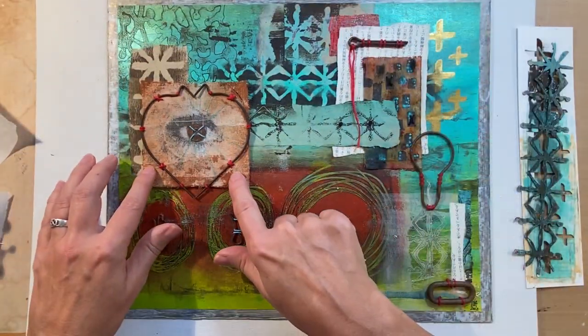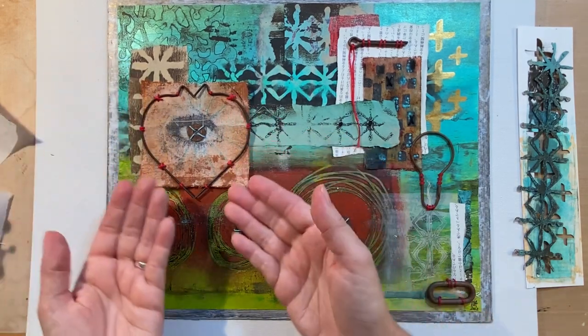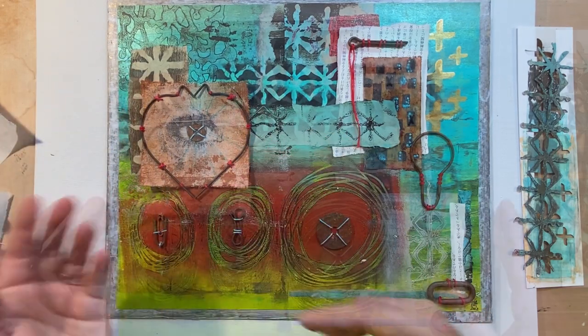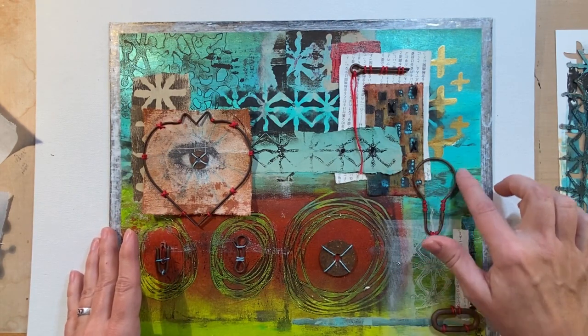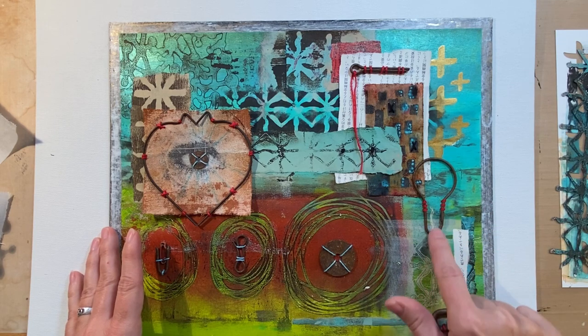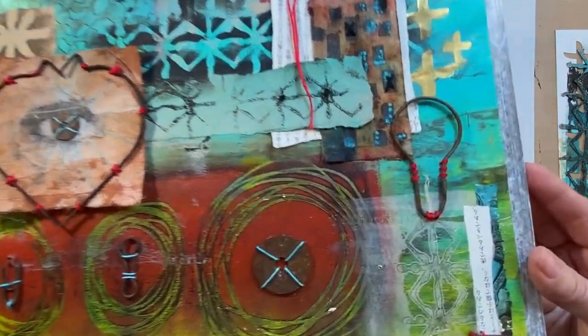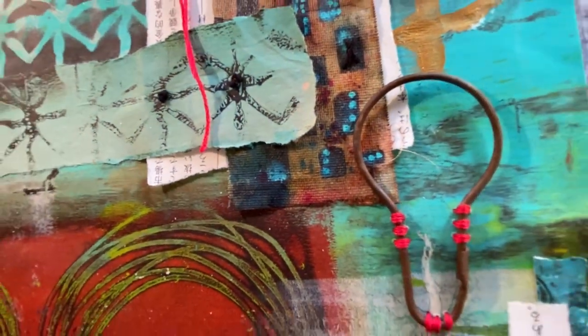This fabric I just attached with some foam tape in a couple spots because I wanted it to be dimensional. One of my favorite parts of this is actually this clip here, which I find with this jelly print below it looks kind of like a light bulb filament. So to me, that's my favorite part.